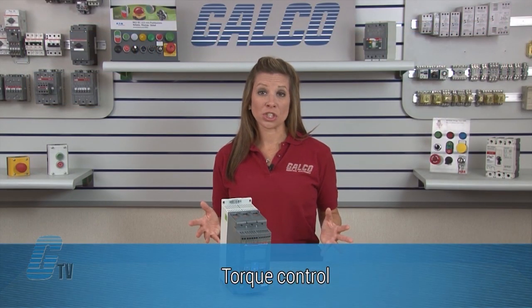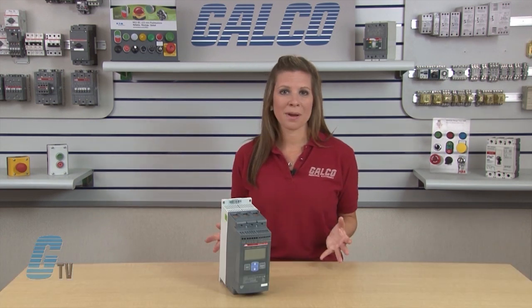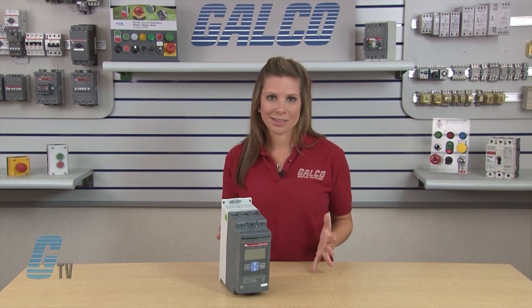The most important function when stopping pumps is torque control. Since the PSC Soft Starter is optimized for controlling pumps, this feature is a must.